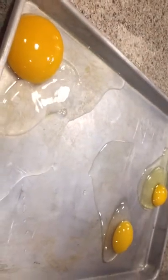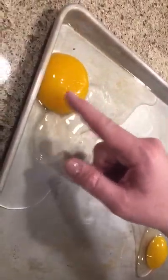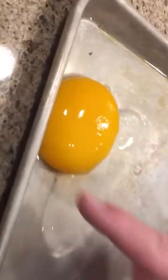That one's yellow. And then what encases the yolk is the vitellin membrane. You can see that on each of these.